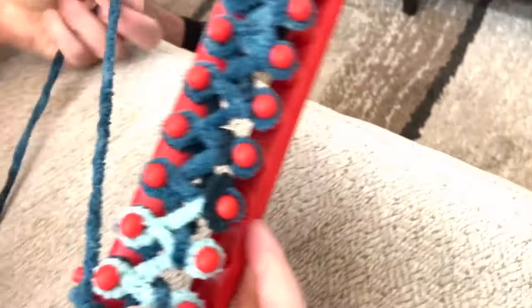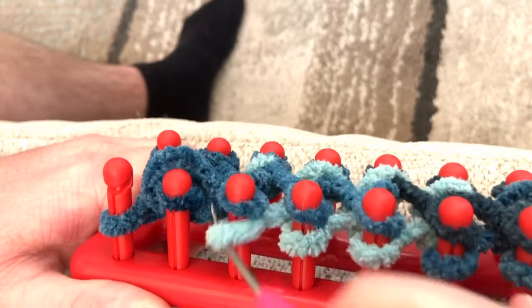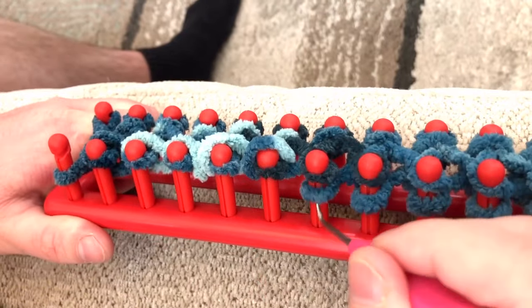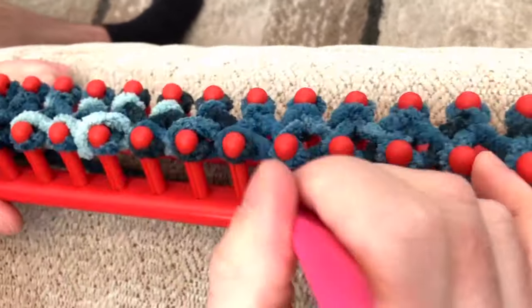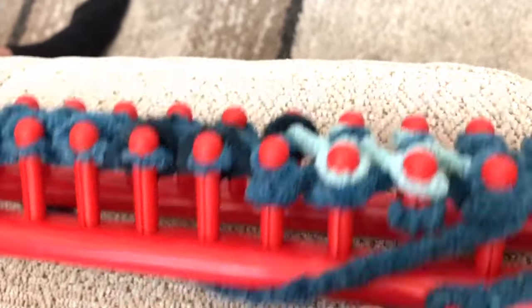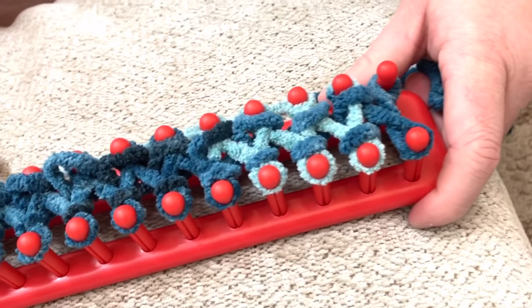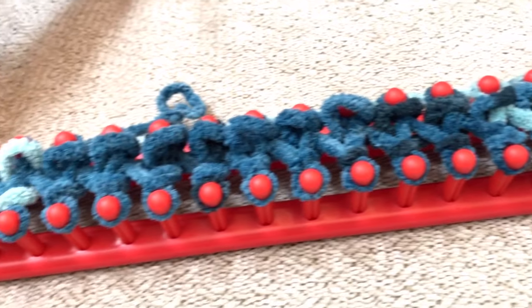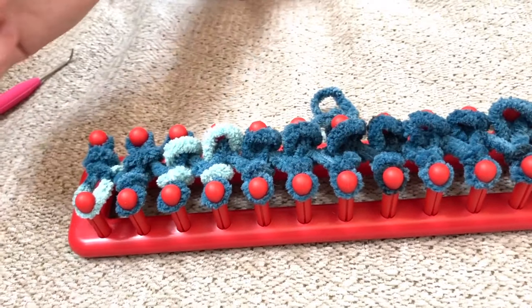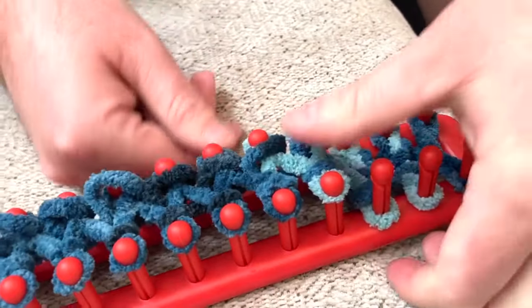Once you get to your last peg, flip the loom and do the second side. Once you've gone all the way to the end and put all of your bottom loops over the top, come back to this side and push down all of those loops you just made with your fingers.